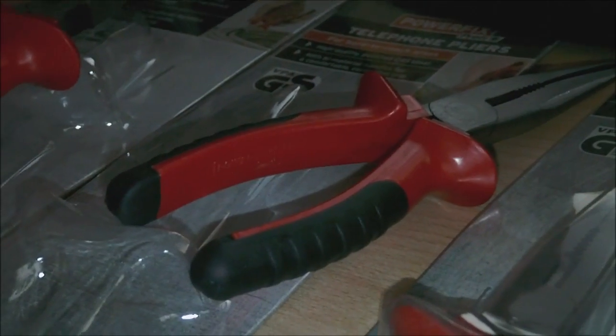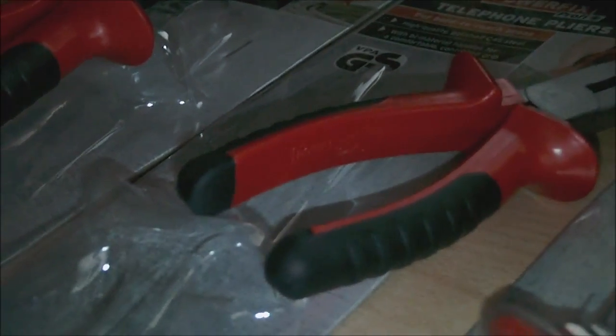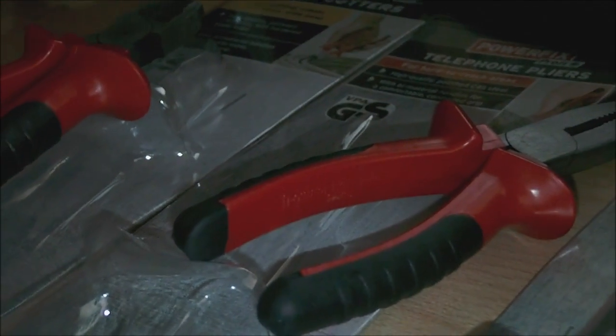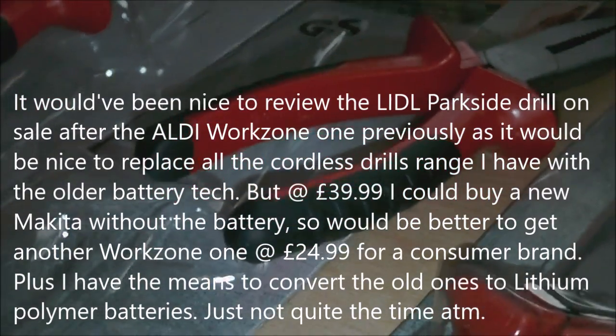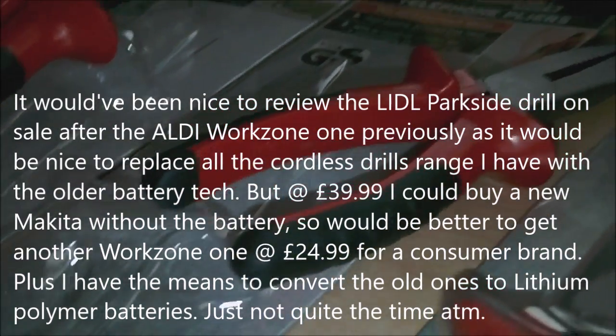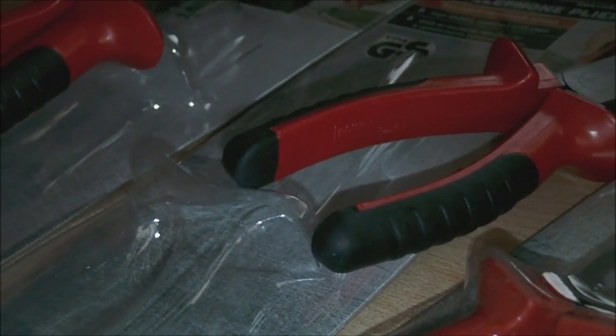For about that price, you know, for a consumer-grade drill, I could pick up a new Makita without the battery for around that price. There are a few other Makita tools that use the same battery that I could do with purchasing down the road, so I'd probably be better off purchasing one of those and reviewing one later on. I do use power drills a lot — I'm not a builder or anything like that, but I use them for starting RC engines as well as DIY work. I also use them with a quarter inch bit socket adapter a lot when working on my motorcycles, taking bolts in and out.